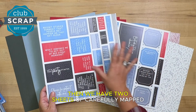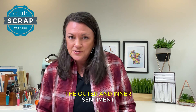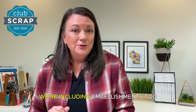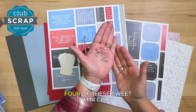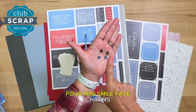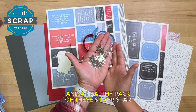Then we have two sheets of carefully mapped cut aparts. You'll trim out the individual pieces of artwork, and that will provide both the outer and inner sentiment for all 12 cards — so no stamping is required. We're also including embellishments: three yards of coordinating ribbon, a four pack of white mini tags, four sweet mini clips, four mini smiley face charms, four sparkling crown appliques, and a healthy pack of silver star sequins.